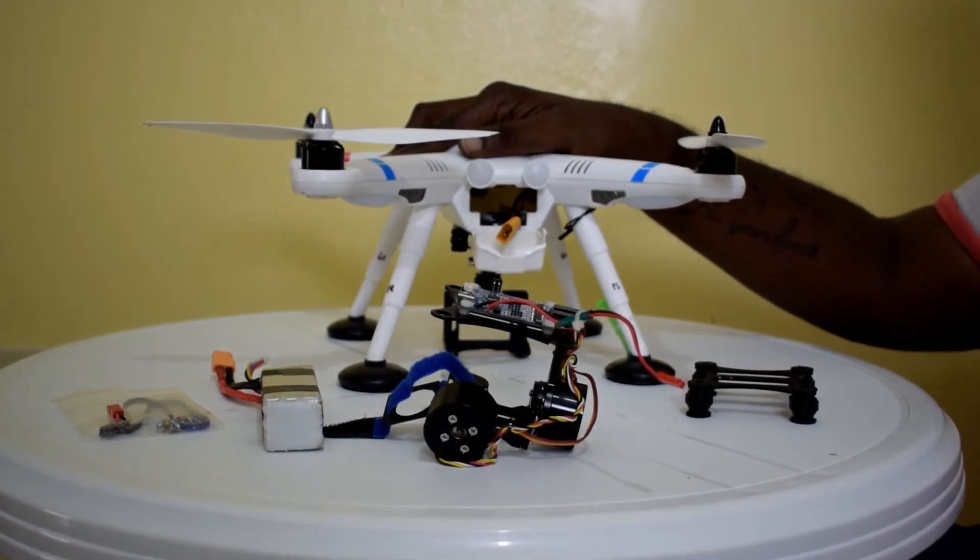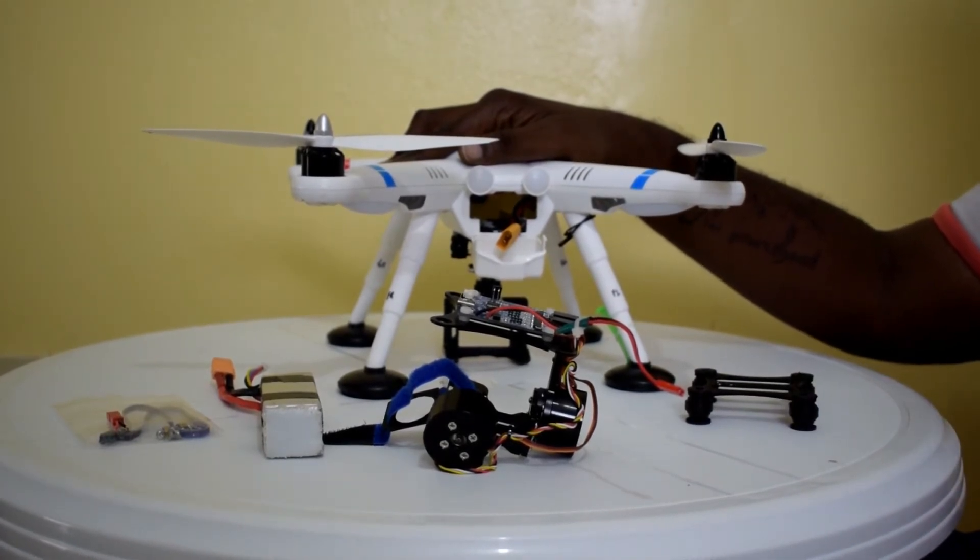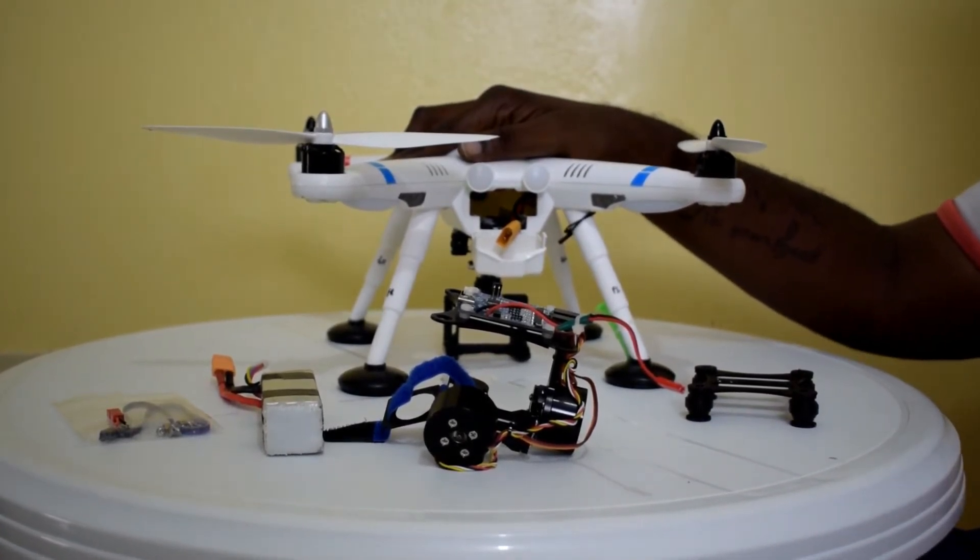Like I said from the start of the video, it doesn't work well. It dances, it vibrates, it jumps, and it's totally out of balance.